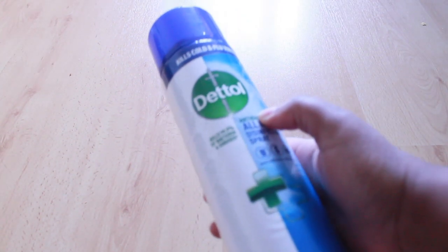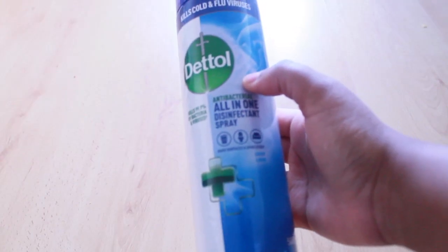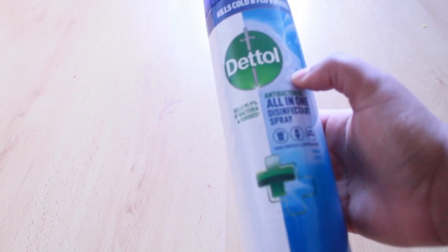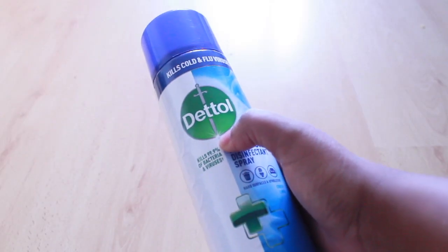Hello everyone, welcome back to the channel! Today I'm going to be showing you all the places that I use my Dettol disinfectant spray. I use this around the home most of the time if I just want a quick disinfect — it works really well for my house, so join me today.